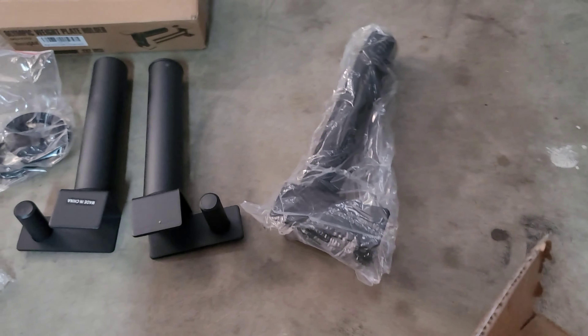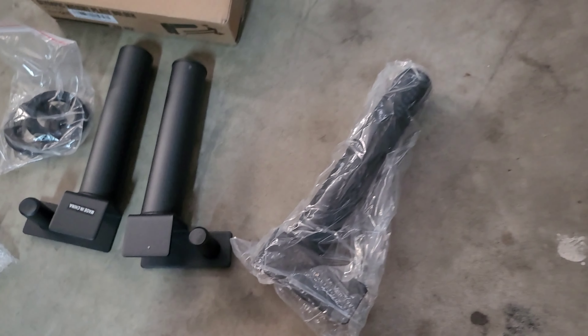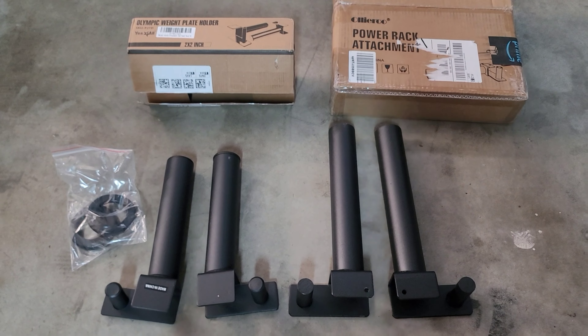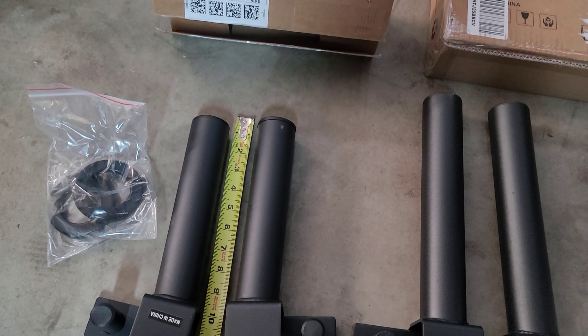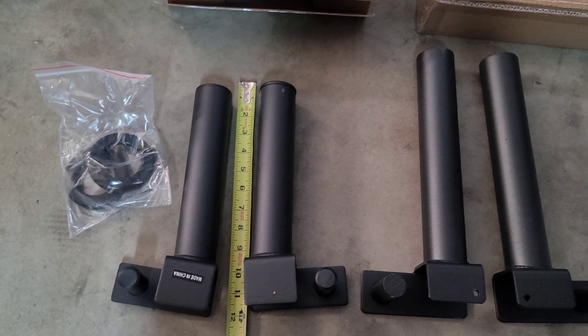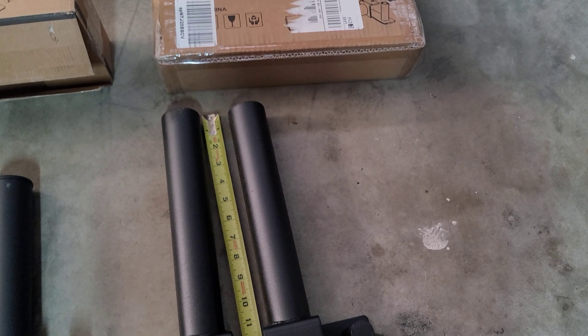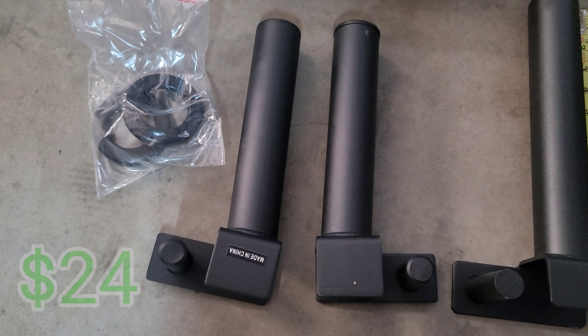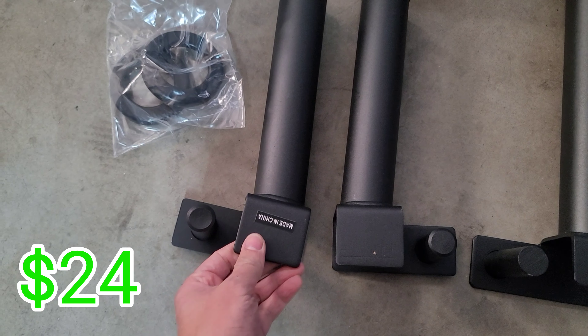Let's compare them side by side. You can tell it's already a little bit longer. As you can see, there's a big size difference. This one measures about 12 inches long, and this one is about 14.